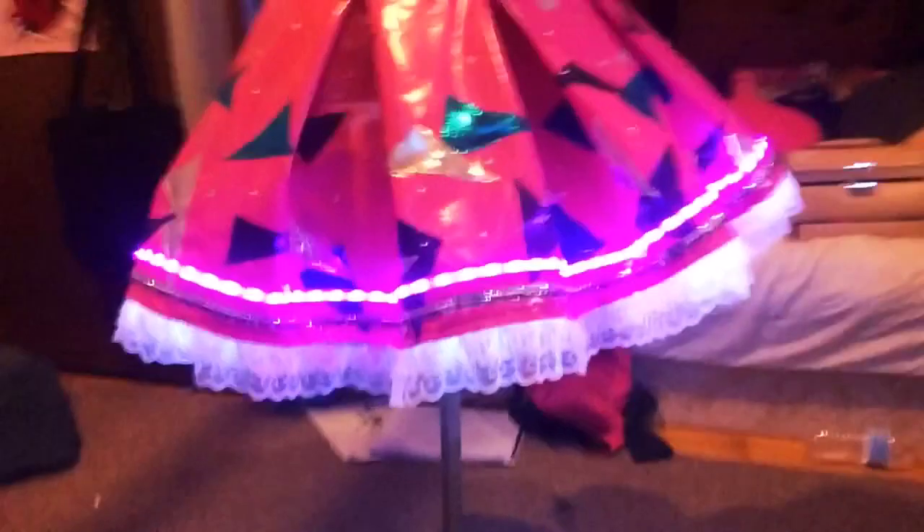The LEDs in the skirt are actually really simple. Just make sure you do everything on the skirt — all the triangles and the LEDs — before you pleat it, because doing it while it's pleated makes it ten times harder, trust me.